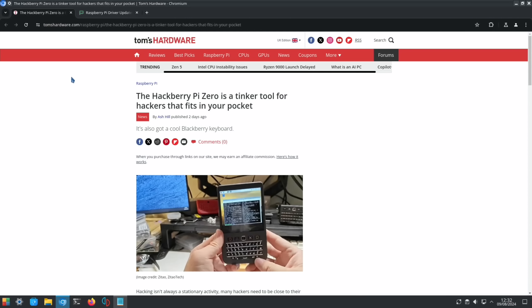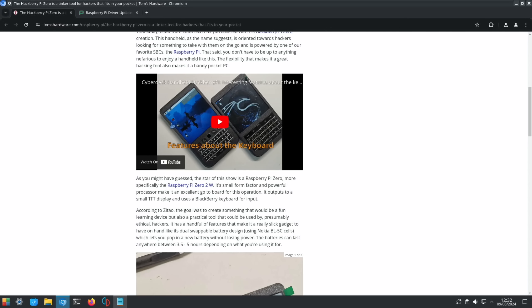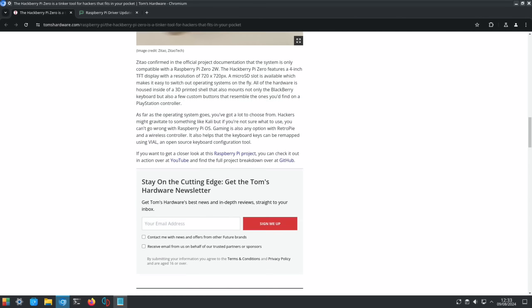Another cool Pi Zero build — this time with a Blackberry keyboard and PlayStation buttons: circle, triangle, X, and square. It's the Hackberry Pi Zero, for hackers looking for something to take on the go. It runs Kali Linux and Raspberry Pi OS. I really like the Zero 2W — similar power to the Raspberry Pi 3B+. I'm looking forward to what the next Pi Zero will bring; imagine if it has the power of a Raspberry Pi 4.